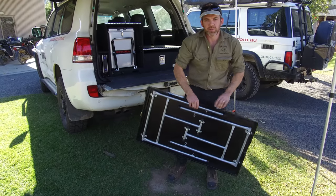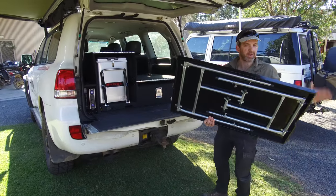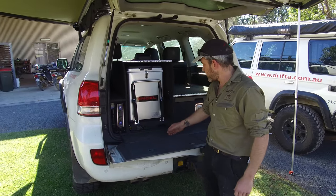It's a solid 12mm construction. We manufacture all the legs and the table here from scratch, so it's a completely Aussie-made table.